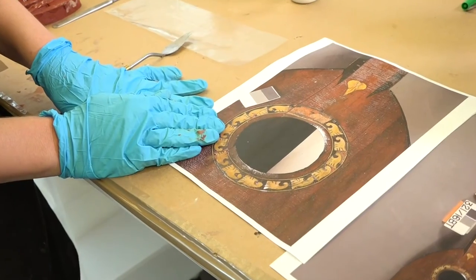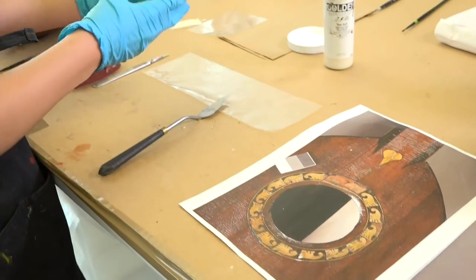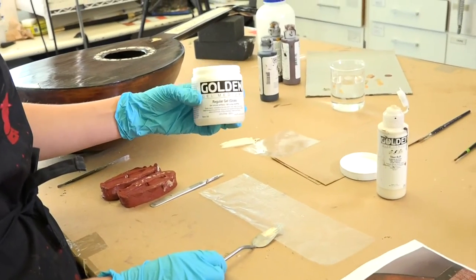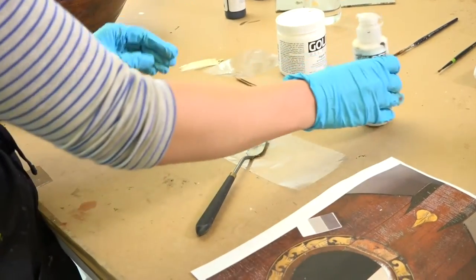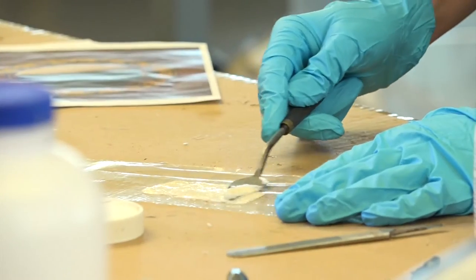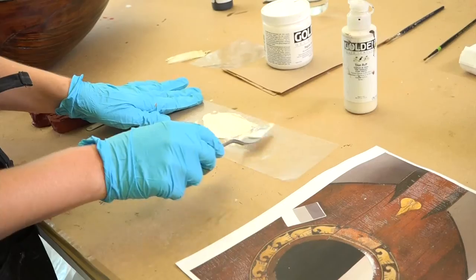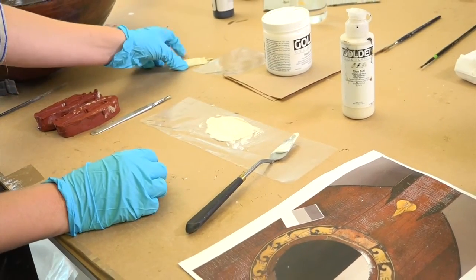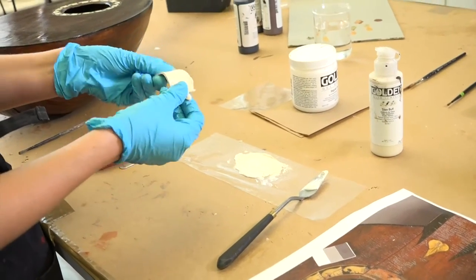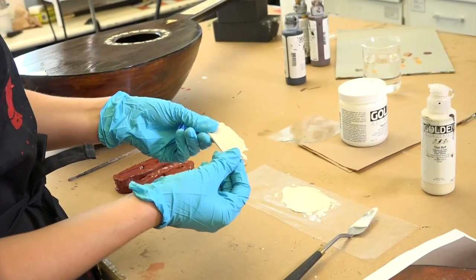I had to use a flexible, reversible medium. So I used this gel medium, which is acrylic based. I colored it with acrylic paints to give it the same color as the inlay, and I placed it on this piece of silicone release mylar, and then I allowed it to dry overnight. What I ended up with is this flexible sheet of acrylic that is the appropriate color of the inlay.